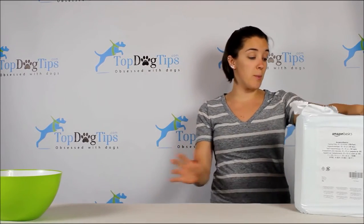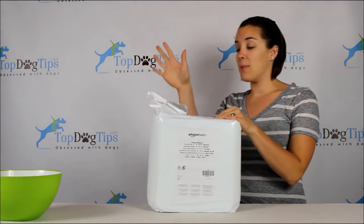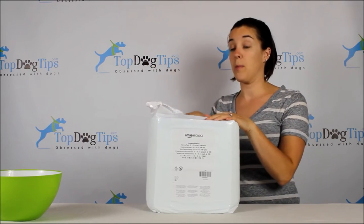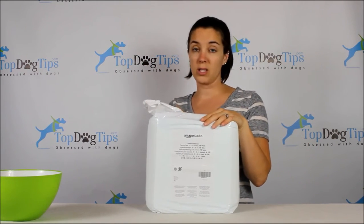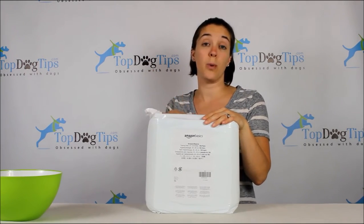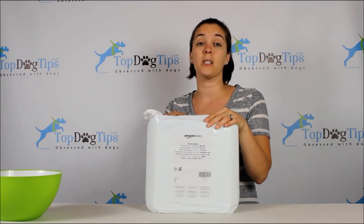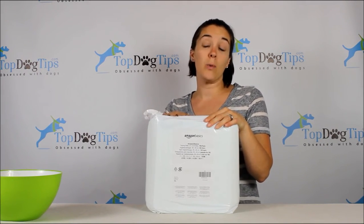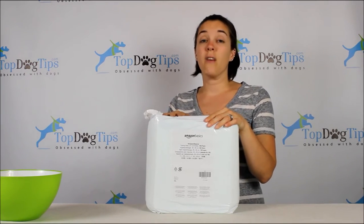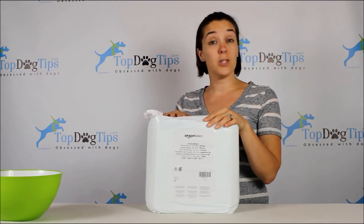Those are the puppy pee pads from Amazon Basics. You can order these on Amazon — $16.99 for 100 sheets, which is on the cheaper side, but you're not sacrificing quality, so I'm happy with that. If you have any comments, questions, or concerns about this review and product, I'd be happy to answer those. You can send me an email at samantha@topdogtips.com, find me on our website topdogtips.com, or find us on social media — we're on Facebook, Twitter, Google+, and Instagram.